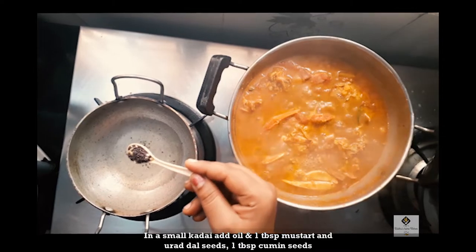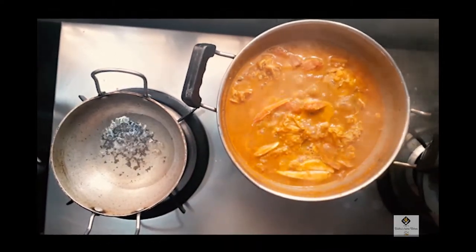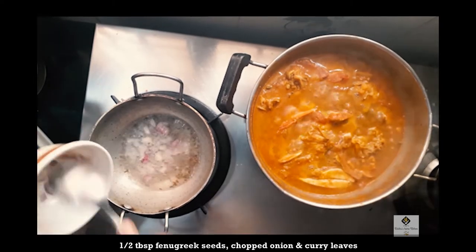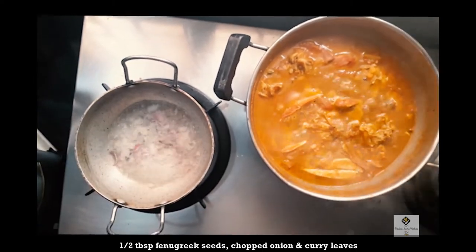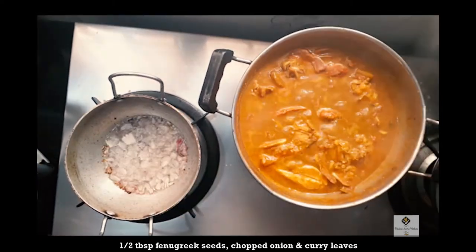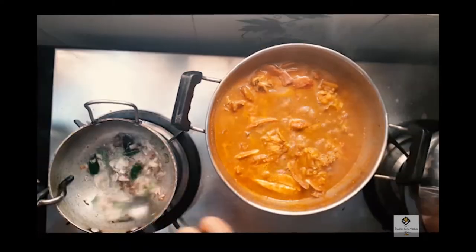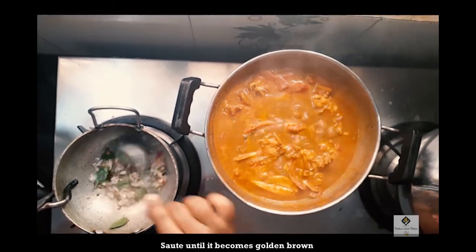Let's get ready for this stage. Add 1 tablespoon of sugar. You can put it in a bowl. Then we add it to the bowl and cook it.